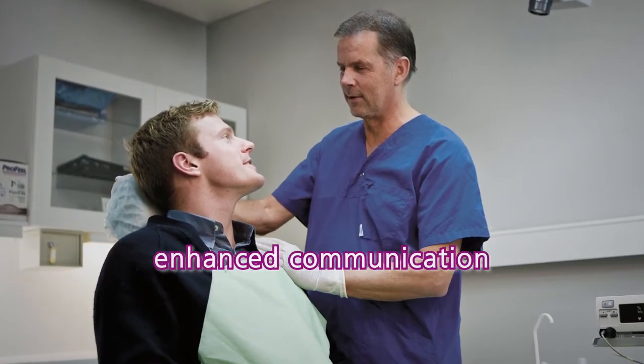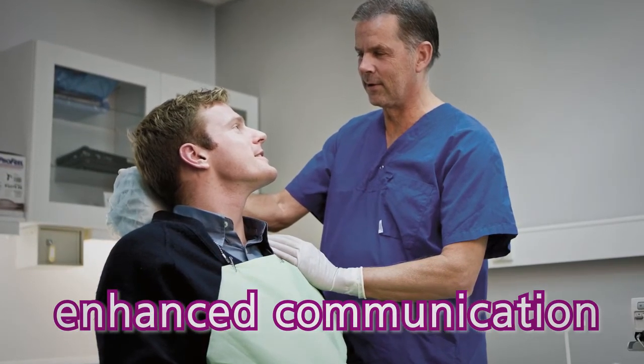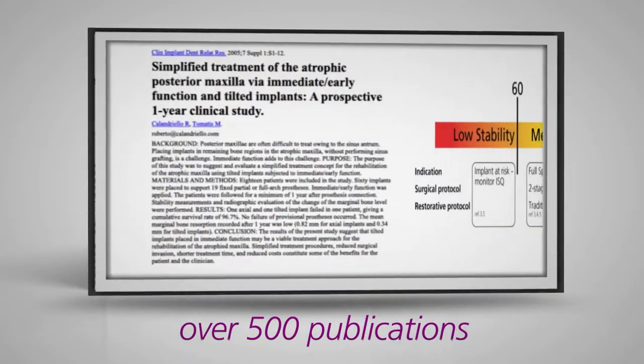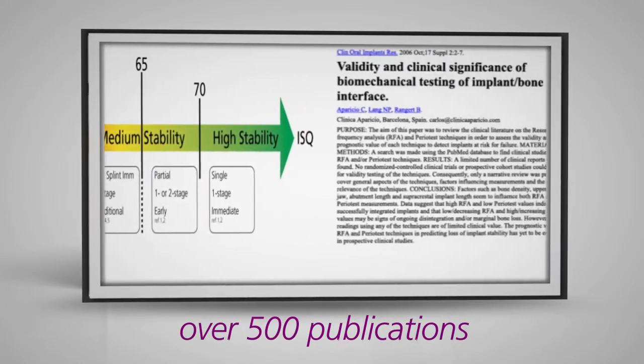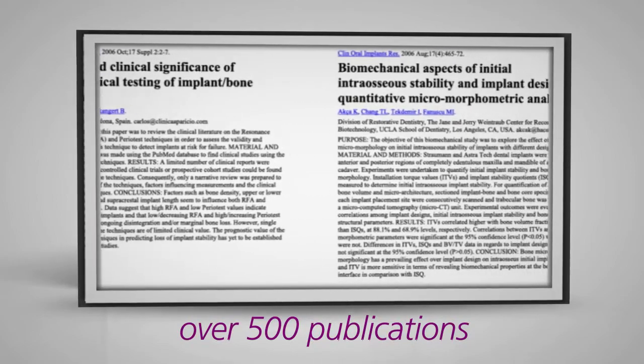Having an objective value enhances communication with your patients and colleagues, giving them insight into your decision-making process. Over 500 publications and scientific papers support the use of resonance frequency analysis measurements and the ISQ scale, providing valid indications of acceptable stability ranges.